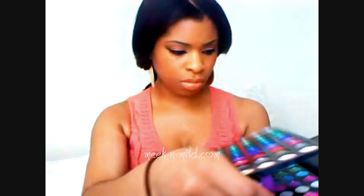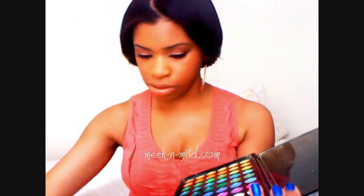I was swatching and playing around with my 120 palette and found very similar colours in there. This is the 120 palette — some of you already know this — it comes with two palettes in it. I found some really great dupes, so if you don't have these MAC products but you have the 120 palette, don't worry, you can find something similar.